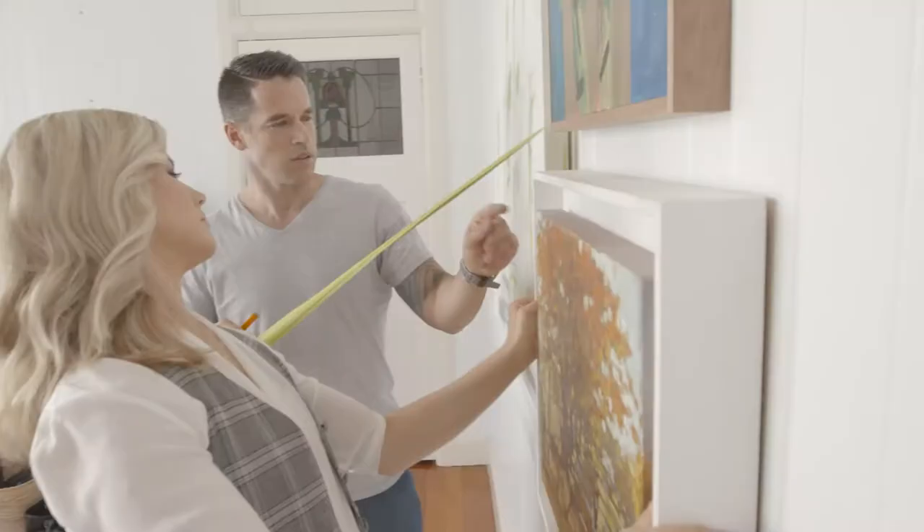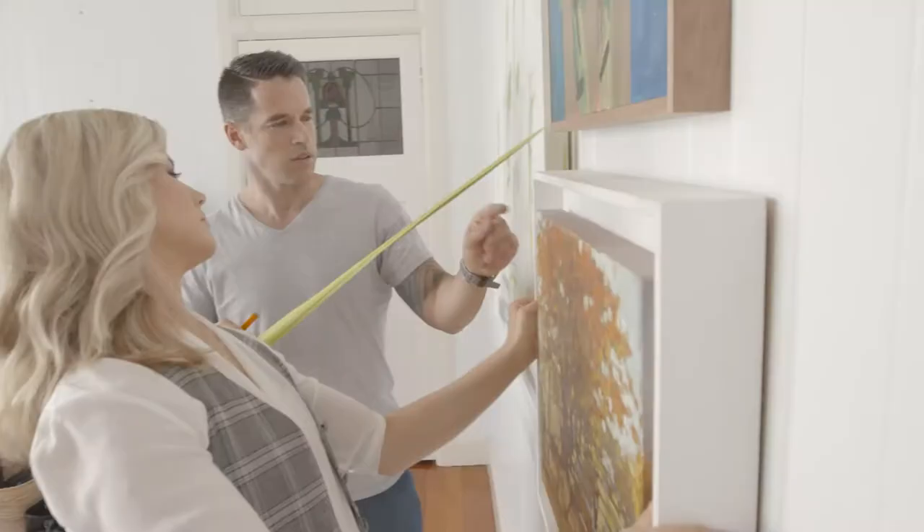Group your art in a variety of sizes using a combination of portrait and landscape pieces. For a uniform look, use the same style and colour frame, or mix it up for something more relaxed.